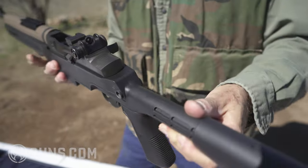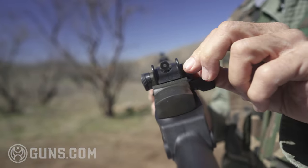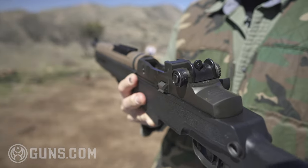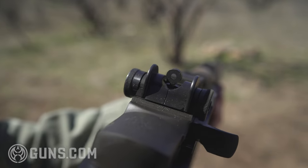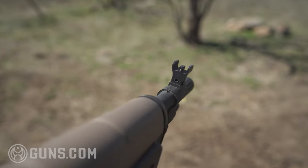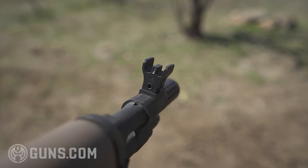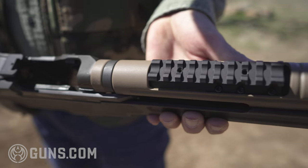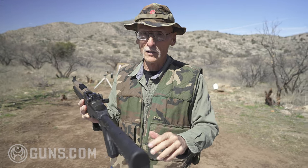The sights are M1 Garand-style: push right, pull left for windage on the left side, and elevation on the other side. The front sight is tritium, so you can see it in low-light conditions — it even retains a bit of light after being in the sunlight. On top, there's a Picatinny rail. You can put a long eye relief scope there and make it a scout rifle, just like Jeff Cooper's, but semi-auto. A red dot or any other sight will work there as well.